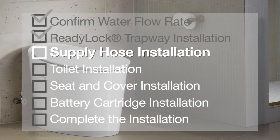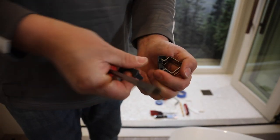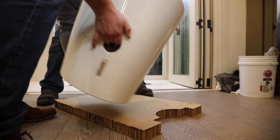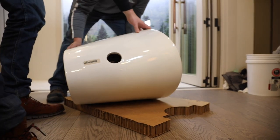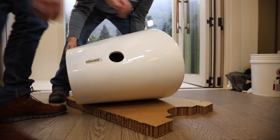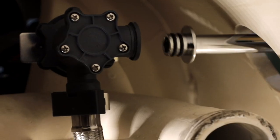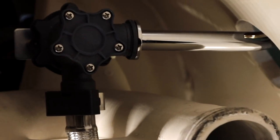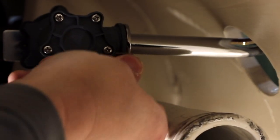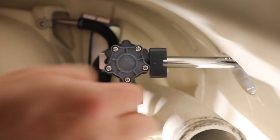Before we move the toilet into place, we need to install the supply hose to the toilet. First, disassemble the safety clip using a flat blade screwdriver and set this mechanism aside. To make the installation of the supply hose a little easier, we are going to lay the toilet on its side. It's always a good idea to have some help when moving the toilet. Verify the O-rings on the supply hose are still in place, then press the supply hose into the inlet on the toilet. Press the metal clip around the connection point, then secure the supply hose in place with the plastic safety clip.